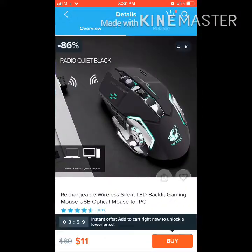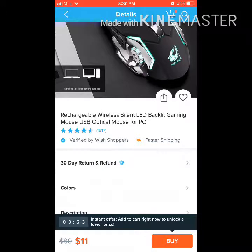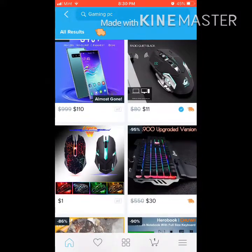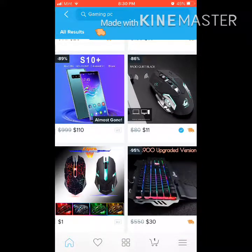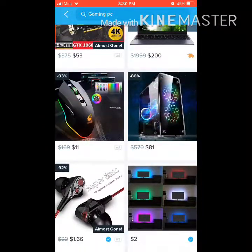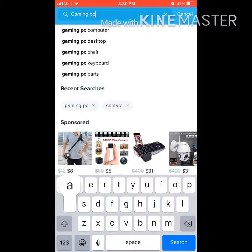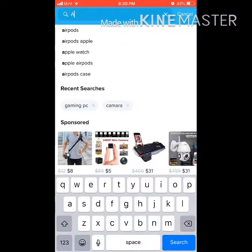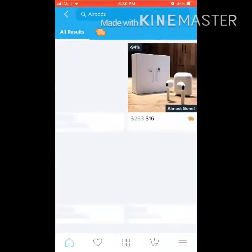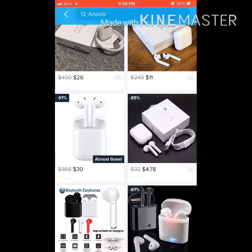I got this mouse for just $11 and it was $199. I don't know why this one says $80. Look at this — a gaming PC for $81. AirPods too — who wouldn't want some AirPods, right? Everyone probably uses them. Look at these: 26 bucks, 11 bucks, $4.